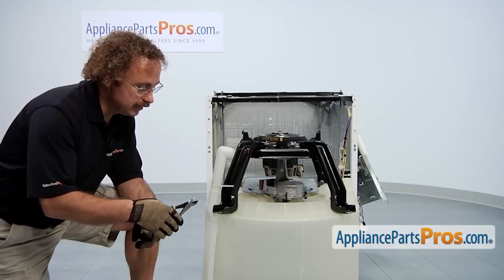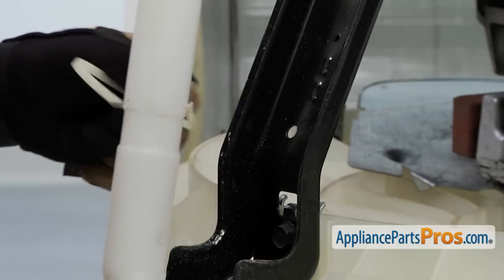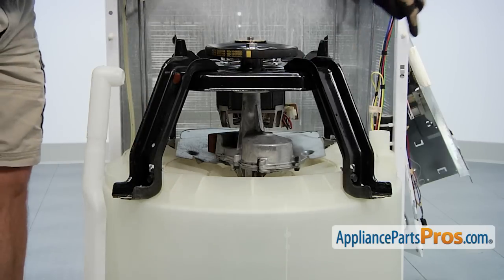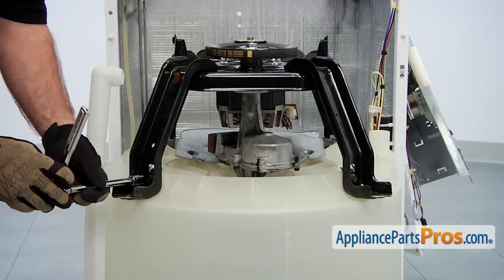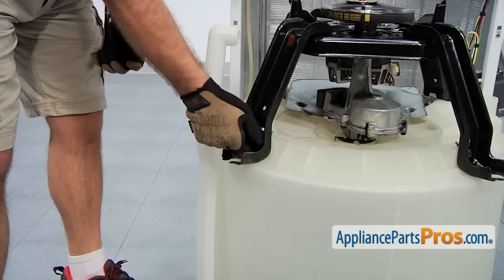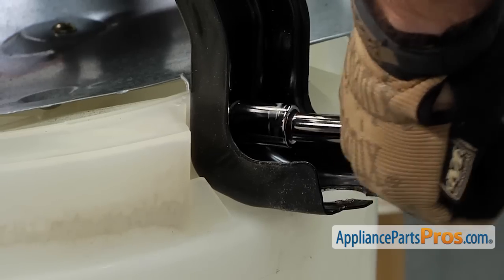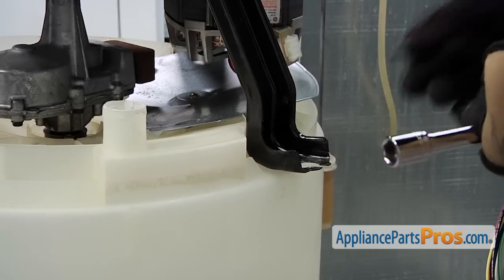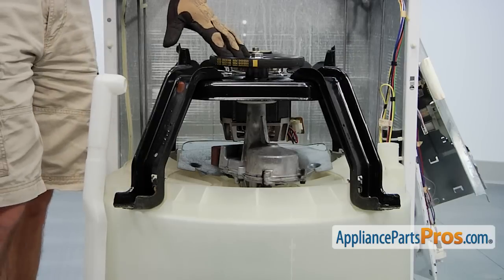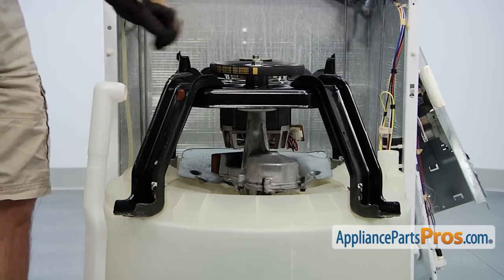Now that we have the tub out, we can cut the zip tie that holds on the overflow tube. Next, we're going to remove the four bolts that hold this structure onto the tub. We're going to use a half-inch socket with a ratchet to take out the bolts. Now we have to lift this whole assembly off the tub, so you may have to stand on the tub while you lift it up. It is pretty heavy, so if you need some help, make sure you grab somebody.